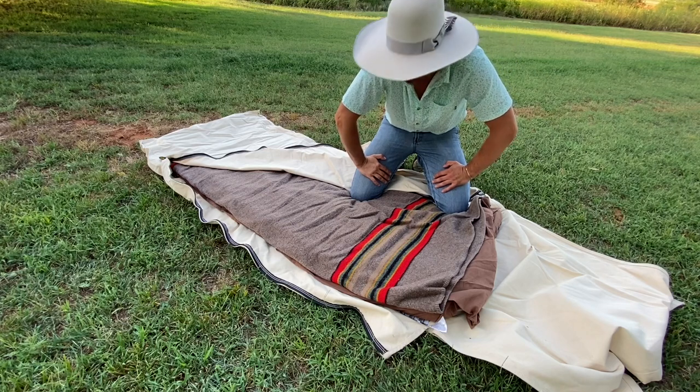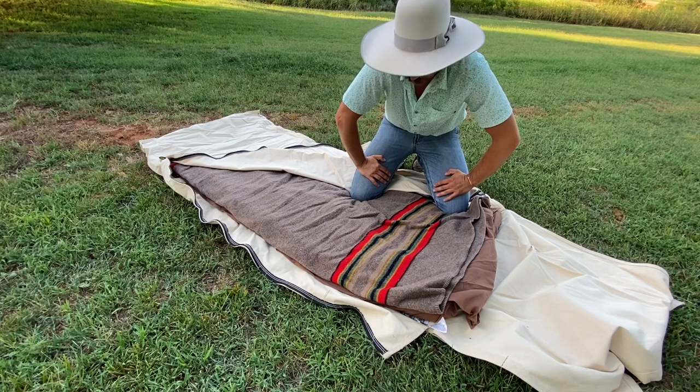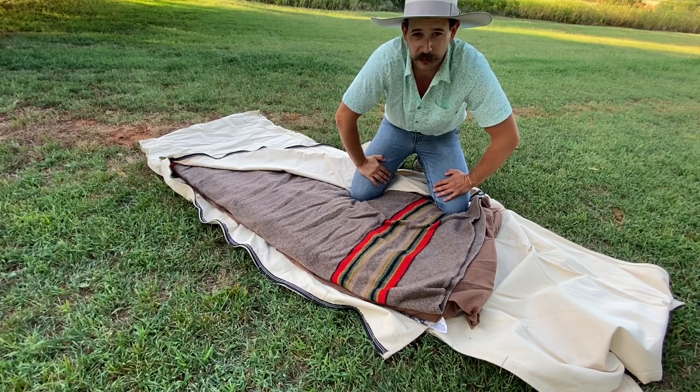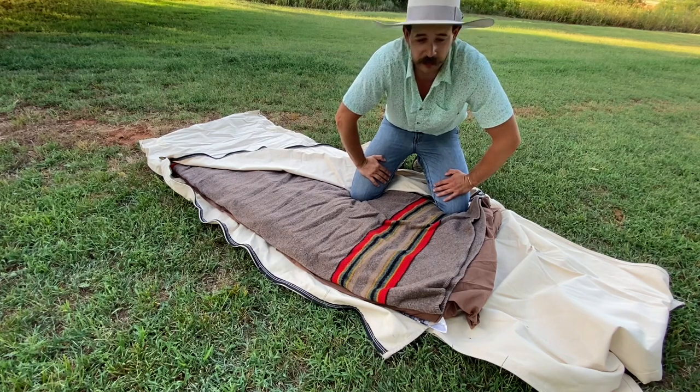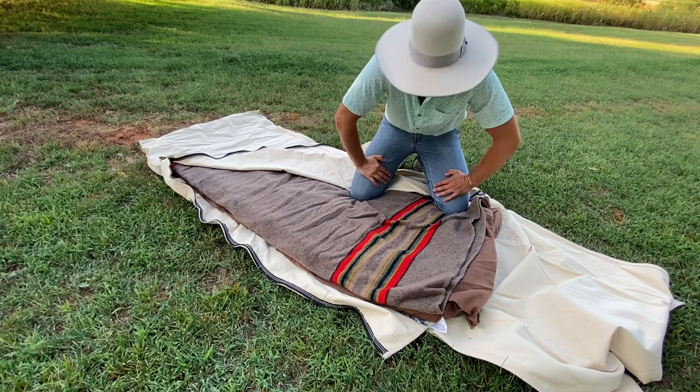If you've got a twin-size fitted sheet and another sheet, use those — your mom's probably got one laying around. As far as the blanket goes, you can get a surplus army wool blanket anywhere — at a surplus store. Or get into your mom's closet when she isn't looking and find a quilt. That's about all you need.